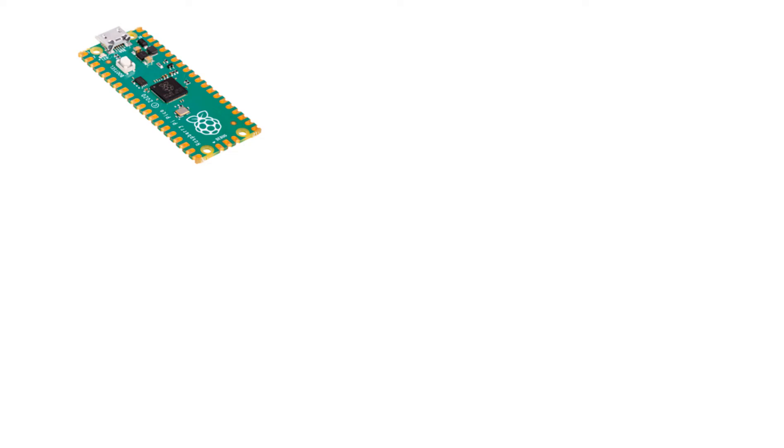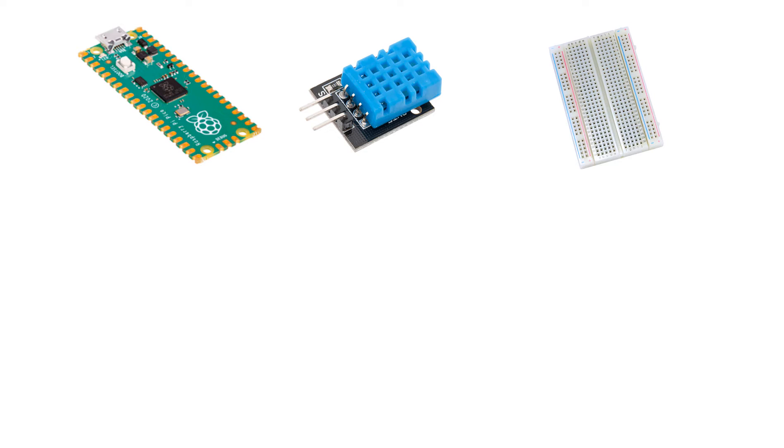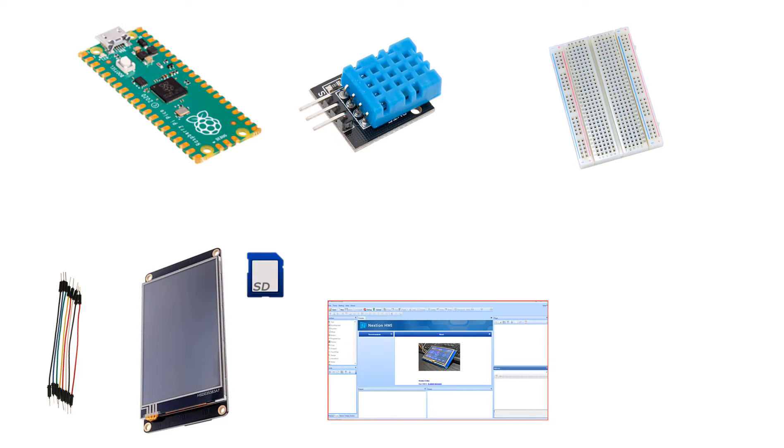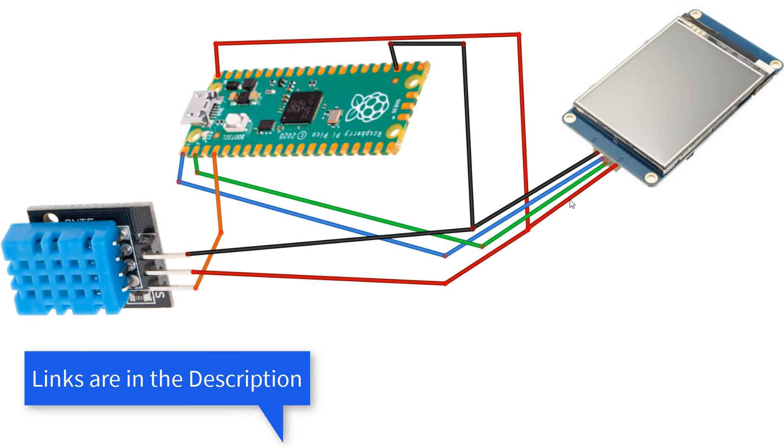For this project you will need the RP2040 PICO board, DHT11 temperature and humidity sensor, breadboard, jumper wires, Nextion display, Nextion editor program, and Visuino program. Wire everything according to this schematic.